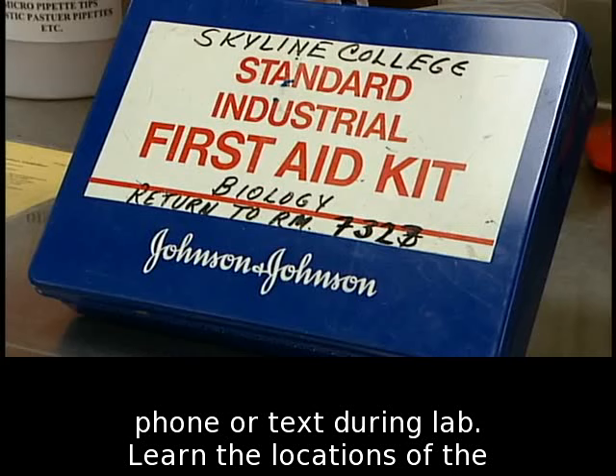Learn the locations of the first aid kit, eyewash station, and fire extinguisher.